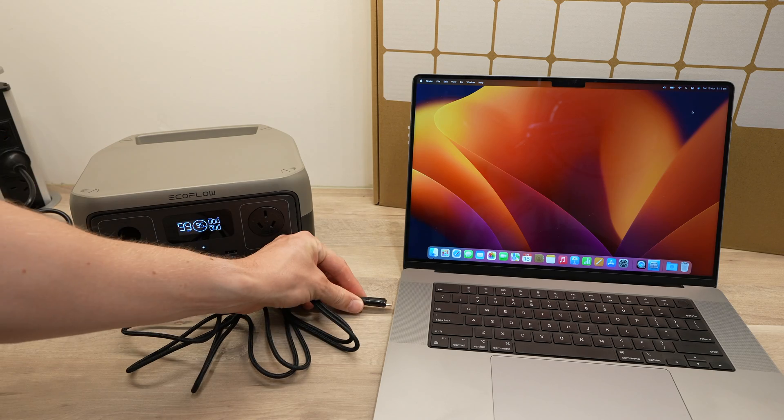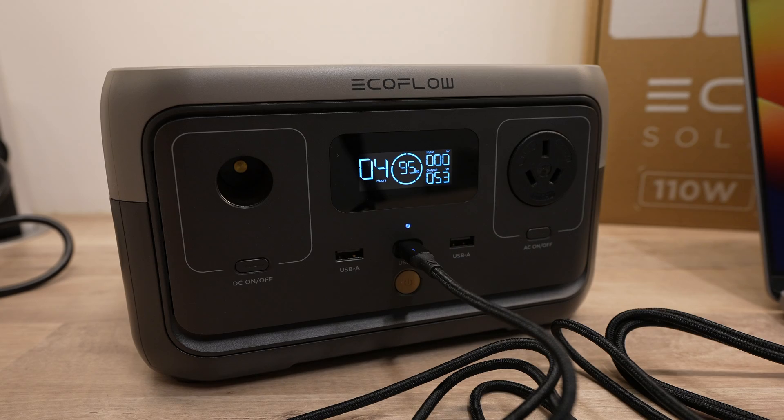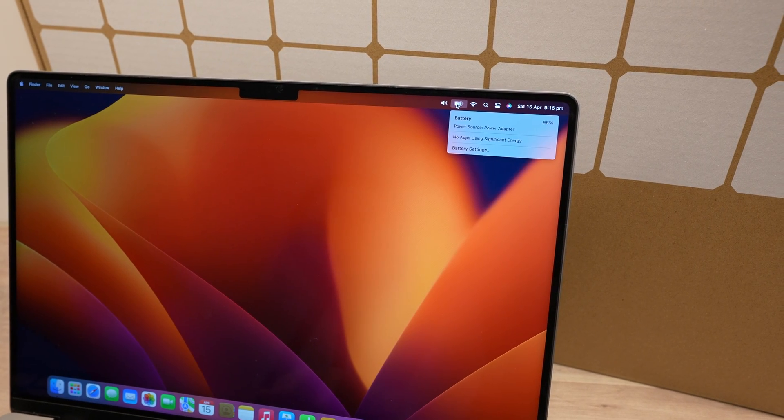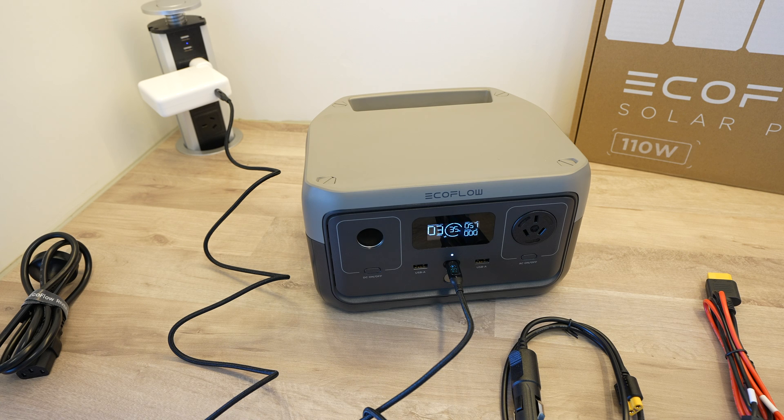I then tried the USB-C port to charge my MacBook, and it indicated that it was charging at 60 watts, which is the maximum they claim it can do. Likewise, plugging the MacBook's charger into the River 2 allowed it to charge at 60 watts.